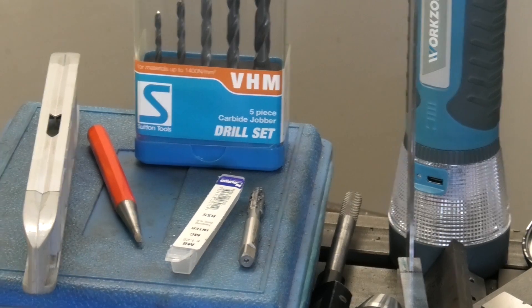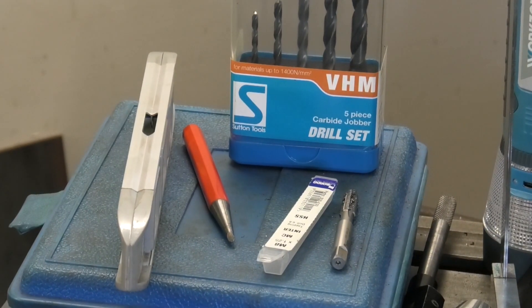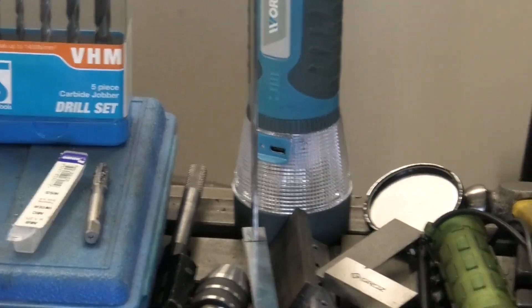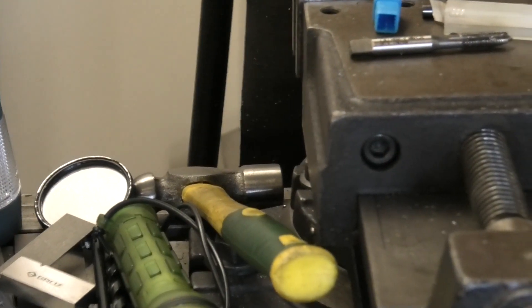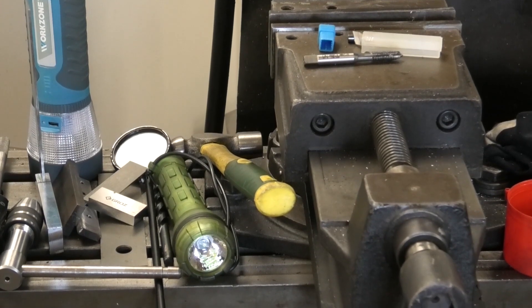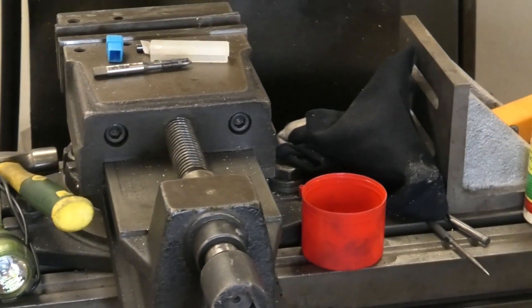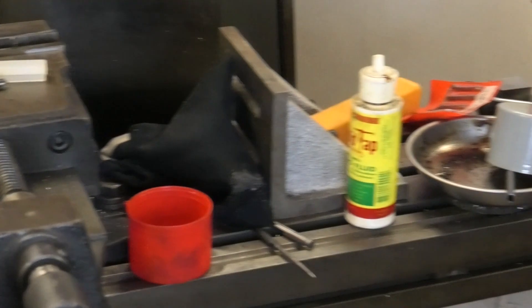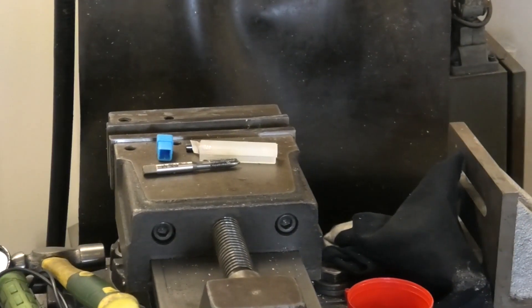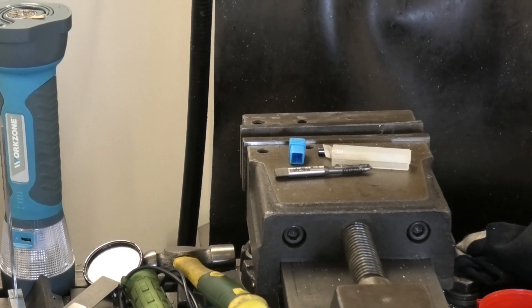Now it was a crescent shaped item, and we used the torpedo level on the left there to set it up - equal height legs in the vise - to make sure we were going to go down straight. And a little square to keep the tap going straight. So all just rudimentary items that you find in every shed. But the job was well done. I haven't done a getter-out like that for a long time.